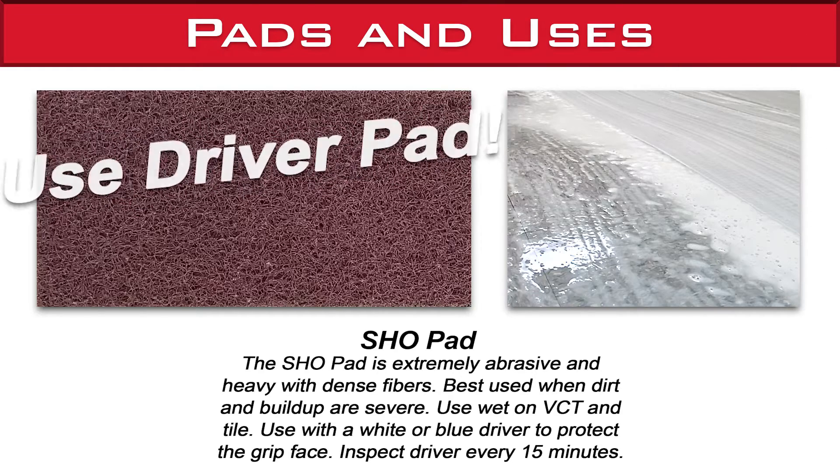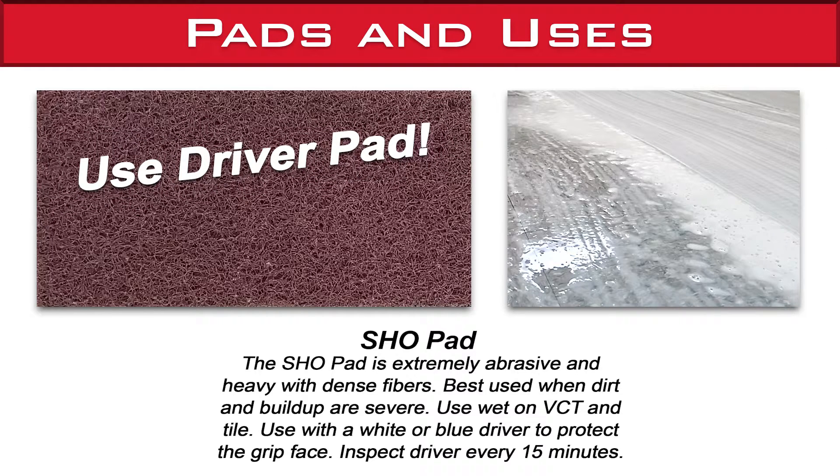The SHO pad is extremely abrasive and heavy with dense fibers, best used when dirt and buildup are severe. Use wet on VCT and tile. Use with a white or blue driver to protect the grip face, and inspect the driver every 15 minutes.